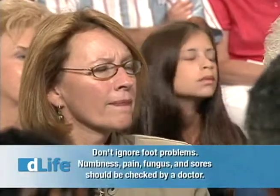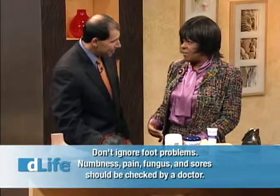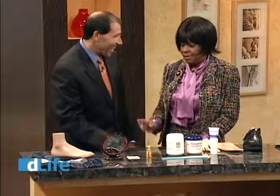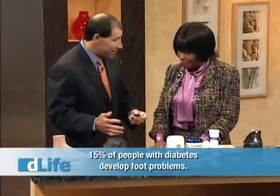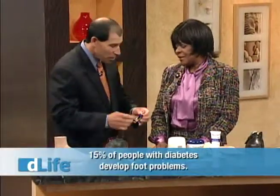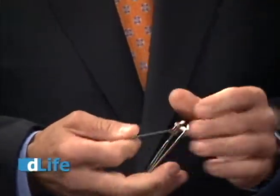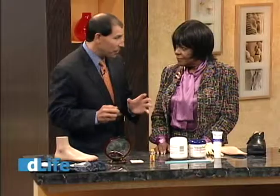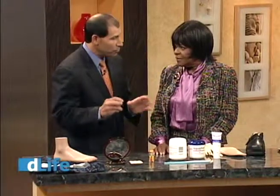For people with diabetes, the advice is: don't cut your own toenails — go to your podiatrist. If patients are going to do it on their own, find a clipper that cuts straight across. Trim the nail straight across only. The nail doesn't grow straight across — it grows into the sides — so leave those alone and go to your foot care specialist to have those taken care of.